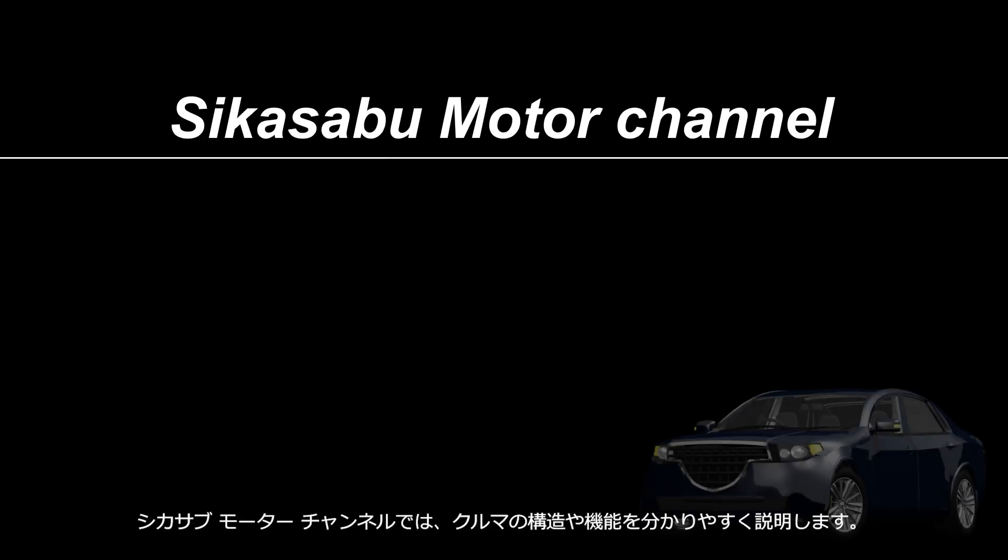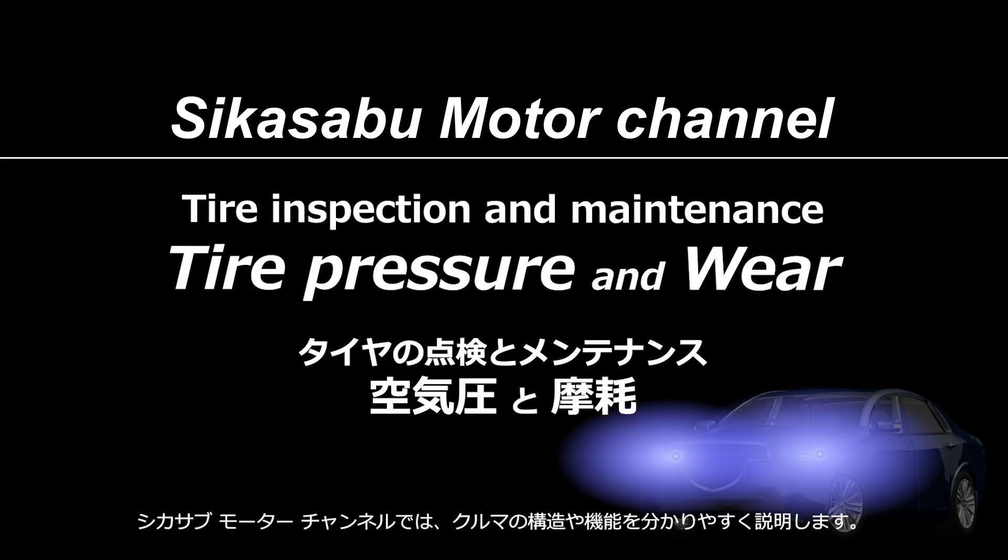Welcome to the Sheikah Serbu Motor Channel. This channel provides easy-to-understand explanations of car mechanisms.